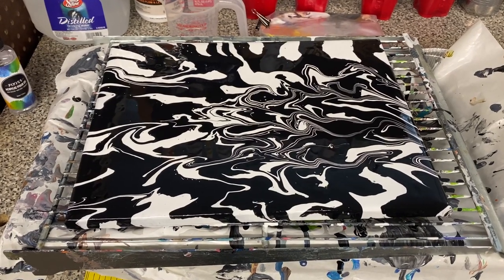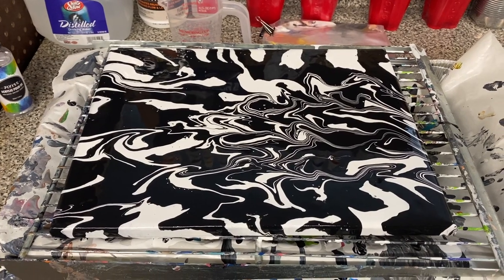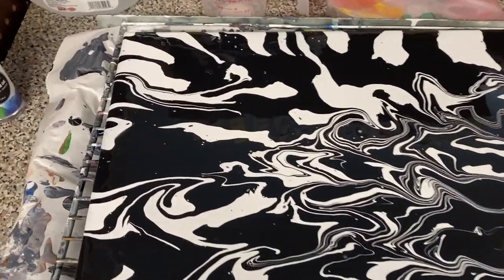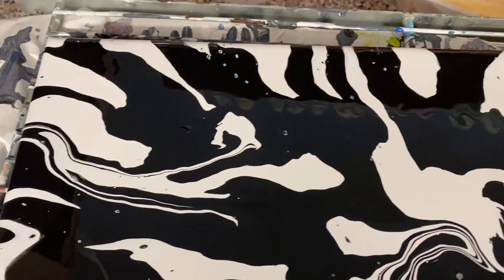Today I only had time to finish one painting. This is a simple black and white painting called Zebra Crossing. There'll be a little bit of a glare because the paint is still wet, but we'll zoom in a little bit and get some close-ups of some of the detail.